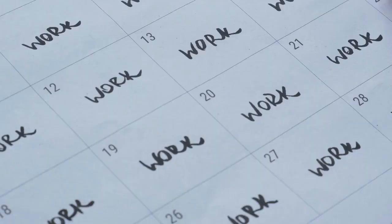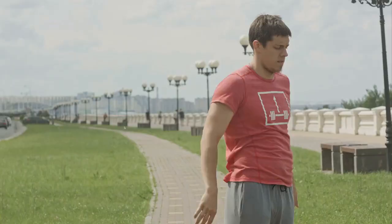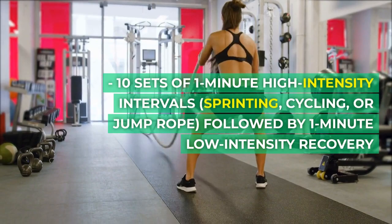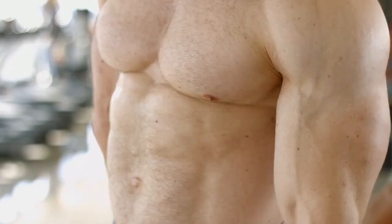Day 6: Active Recovery. Go for a relaxed walk or do gentle yoga to aid recovery. Day 7: Rest Day — focus on rest and recovery activities. Week 2, Day 8: Cardio Intervals — 5 minute warm-up of jogging or jumping jacks, 10 sets of 1 minute high intensity intervals: sprinting, cycling, or jump rope, followed by 1 minute low intensity recovery, then a 5 minute cool down.